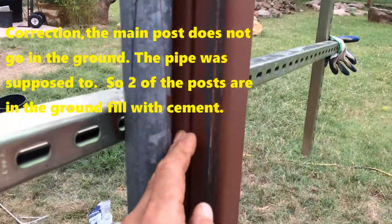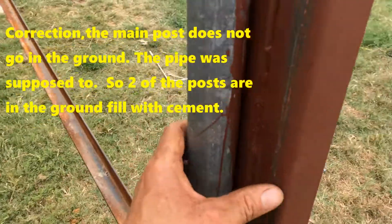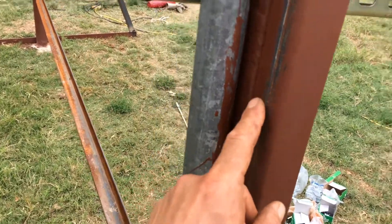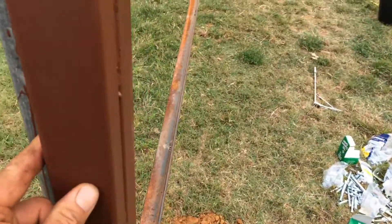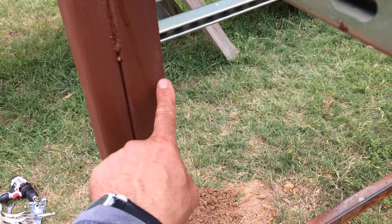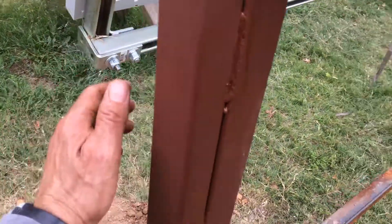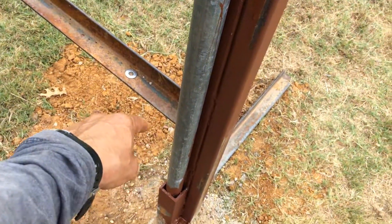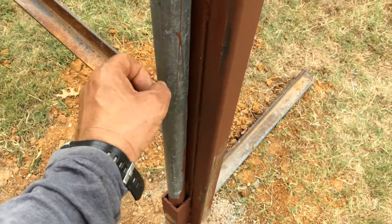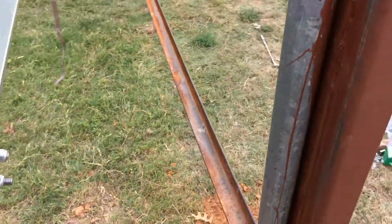That goes in the ground — I didn't feel comfortable with that either, even though all three of these are still cemented. I've got this two-by-one tubing, and to the back of it you can see these two — that's actually bigger than a two-by-one, might be a one-and-a-half by one-and-a-half. Anyway, these two are welded together and filled with cement. This goes in the ground as well, three feet, filled with cement. It's a thick gauge pipe, so I've got three on this side — really, really strong.